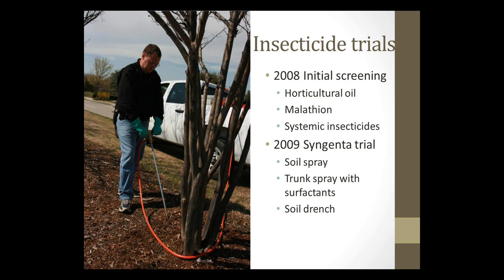In 2008 and 2009 I was working out in the field with the scale, before we knew exactly what it was. In 2008 we initially looked at horticultural oil and malathion as possible treatments — fairly cheap and ubiquitous insecticides that just about anybody would have access to. We also used some systemic insecticides that could be injected into the soil around the base of these trees. We repeated some of those treatments in 2009; it was actually a trial funded by the company Syngenta. We have two years' worth of data, which is, as far as I know, the only U.S. data concerning the control of these scale.